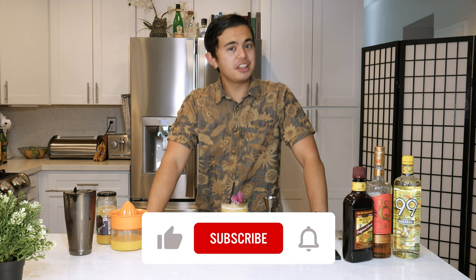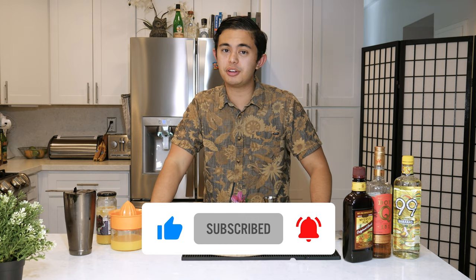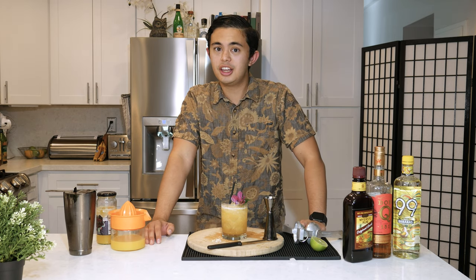And there we have it, everyone — Planet of the Apes by Beach Bum Berry. Make sure to give this video a thumbs up, hit subscribe, and then hit that bell icon so you can get notifications whenever I post a brand new video. It really helps out the channel. I'm just starting out really small and anything to help, that helps. Stay safe, everyone. See you in the next one.